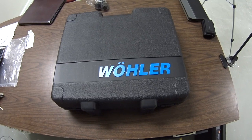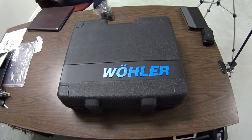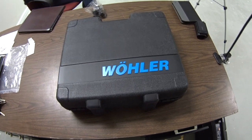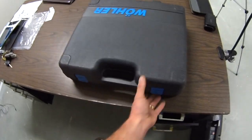Hey guys, I wanted to take you along for a little bit of a hands-on with the Wohler A550 Combustion Analyzer. We're actually playing with the A550L today and I wanted to give you a bit of a walkthrough of what you get.